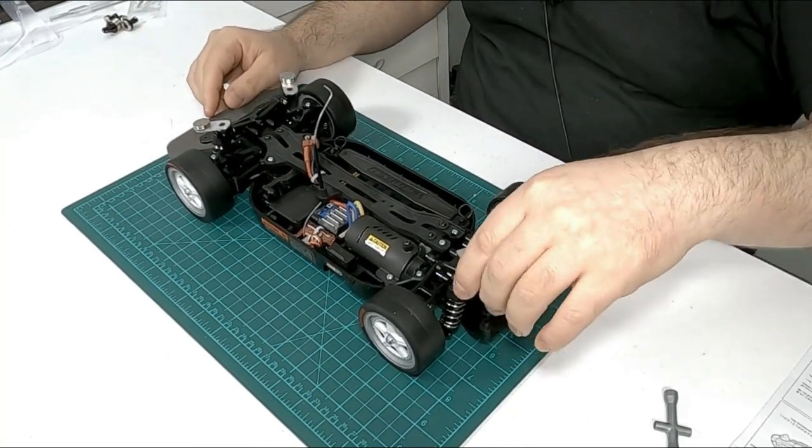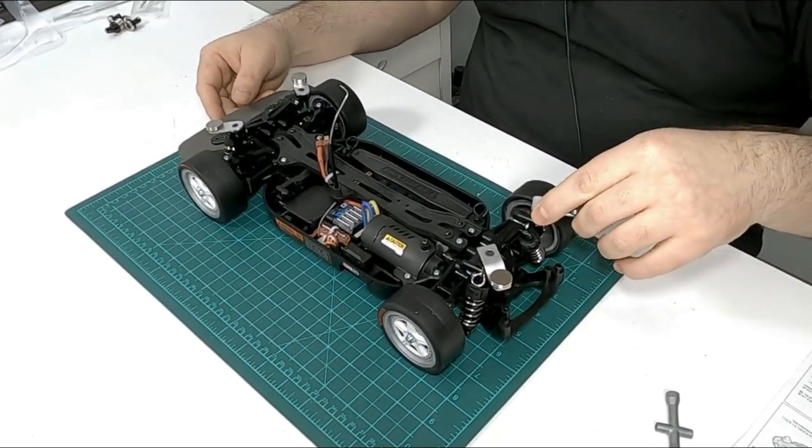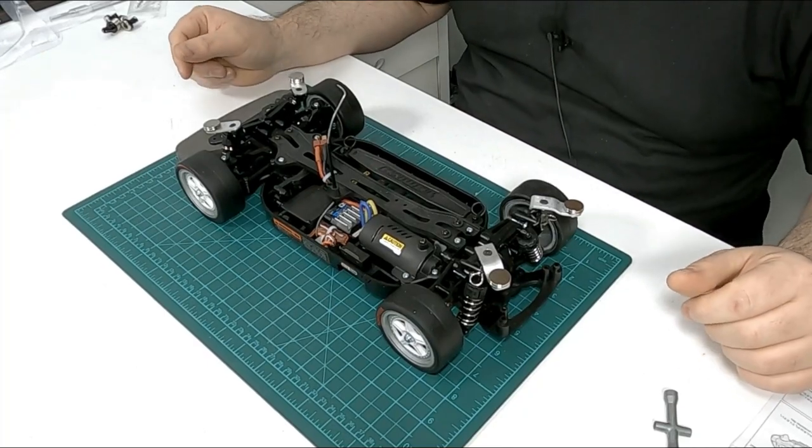Especially on the back — the fronts are pretty tight — but on the back, if you happen to side-step it into a gutter or something, at least the mounts are going to move and you're not going to trash your body quite so easily. That's my theory anyway.